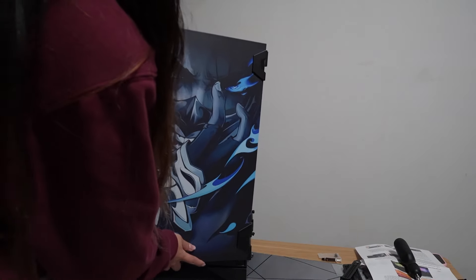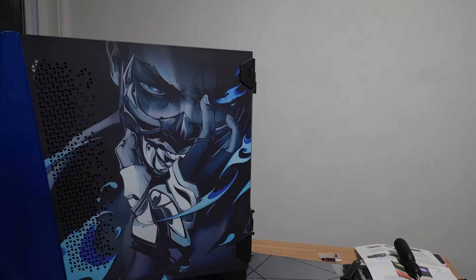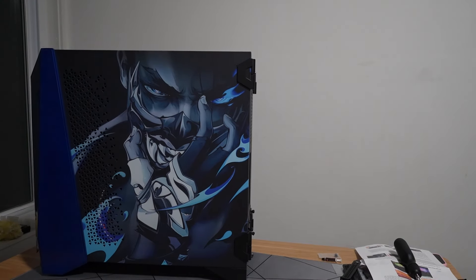At this point, all the case panels have cured for a couple of days, and I finally picked up the back panel from the UV printing shop, but we are not done yet.